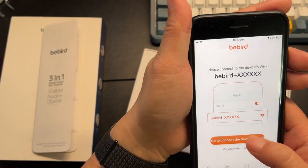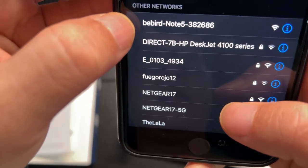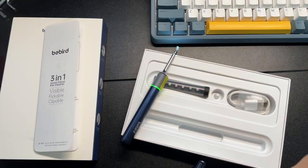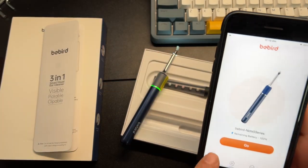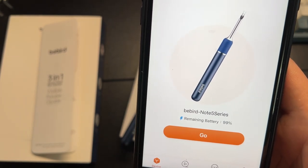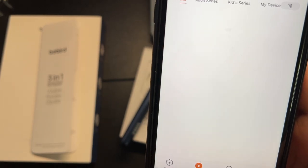Let's go ahead and connect to it. You'll scroll down and then you'll see the BeBird Note 5, and we'll connect to it. You'll go back into the app, and it'll give you a lot of details: battery remaining, video, services, your register, your account.